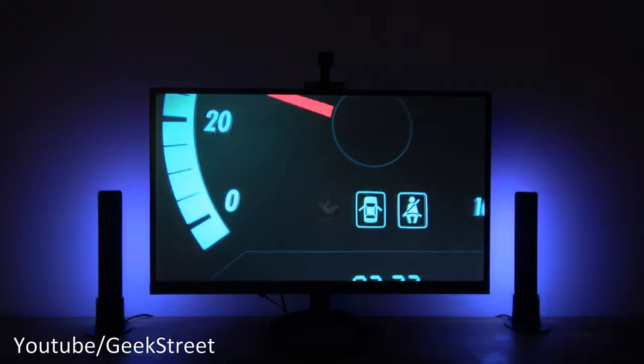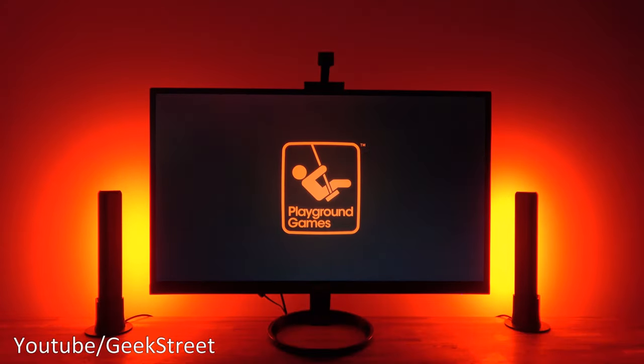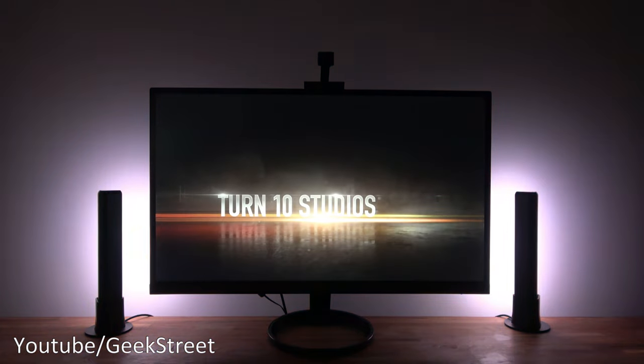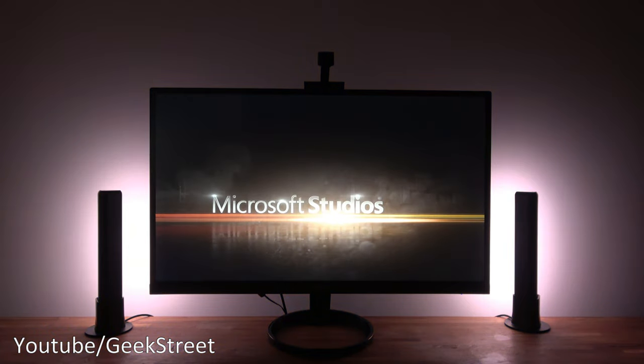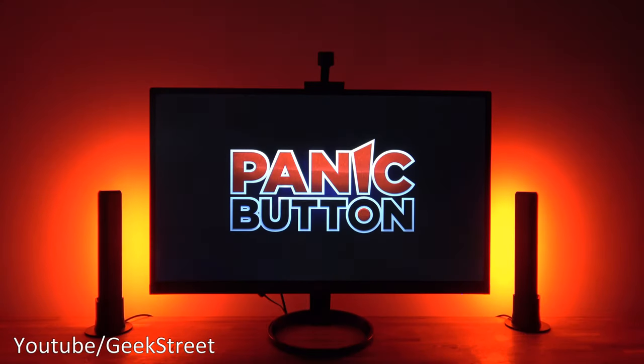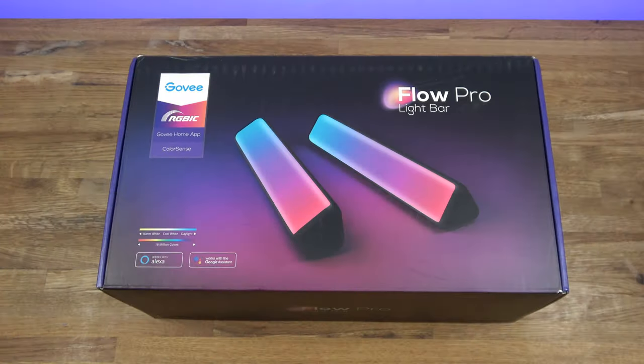I've got the monitor set up connected to my Xbox Series X and just starting up Forza here. Just to give you an idea with the intro starting up it looks pretty cool — see for yourself. Obviously replicating the middle area of the screen and colors look really good, you have to admit.